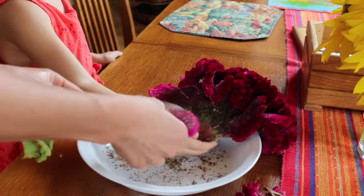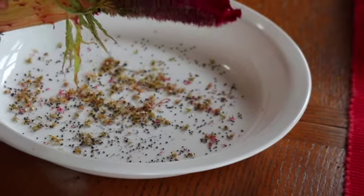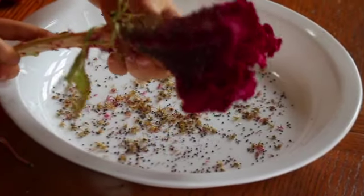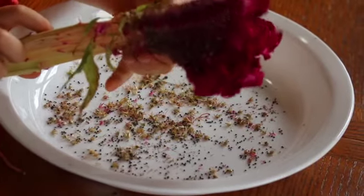So we are going to be able to plant lots of cockscomb plants next year. Won't that be fun? We're just brushing those little black seeds right off of there.